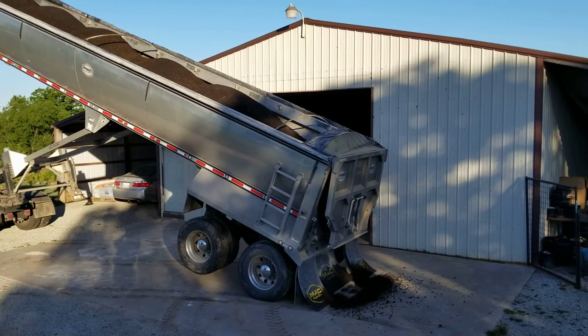This load is just about done. That's what 25 ton of potting soil looks like.